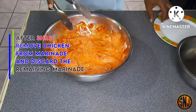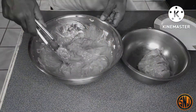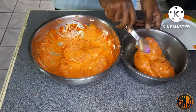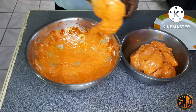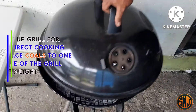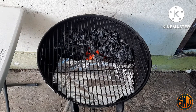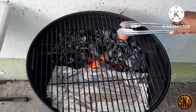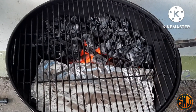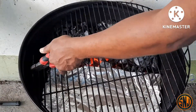Three hours has gone by, so it's now time to remove our chicken from the marinade. Make sure to discard the remaining marinade. Now set up your grill for indirect cooking — that means your hot coals are banked to one side of the grill and you place whatever you're cooking on the opposite side. I'm using half an onion to clean down the grill, which gives off a lovely aroma, and I'll throw the onion half into the hot coals to add some flavor to the chicken.